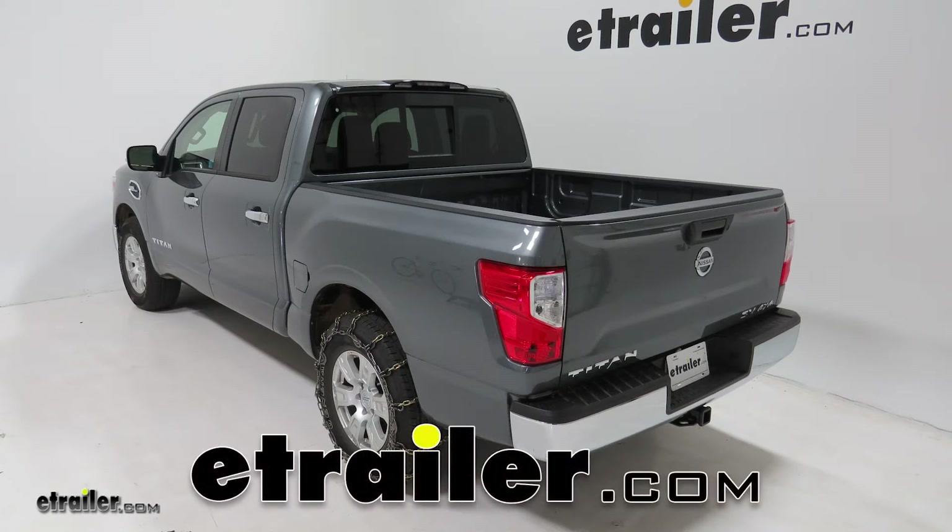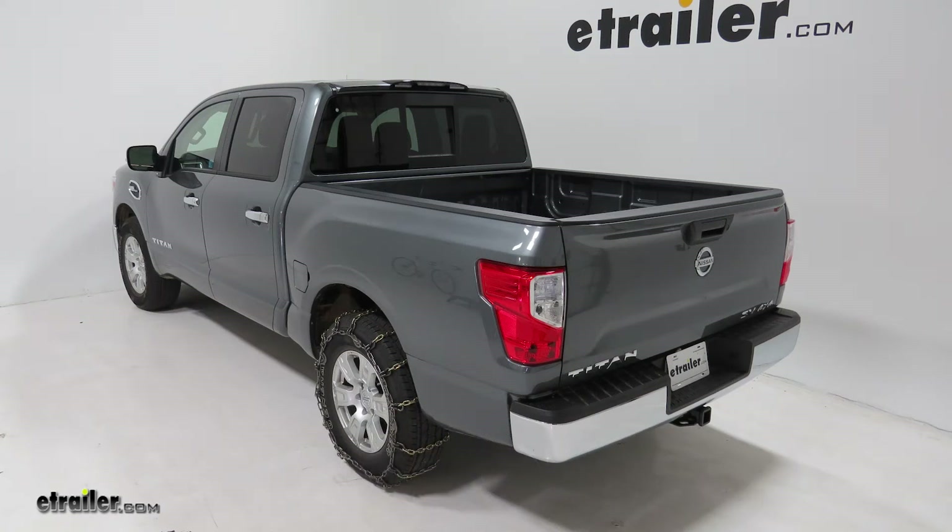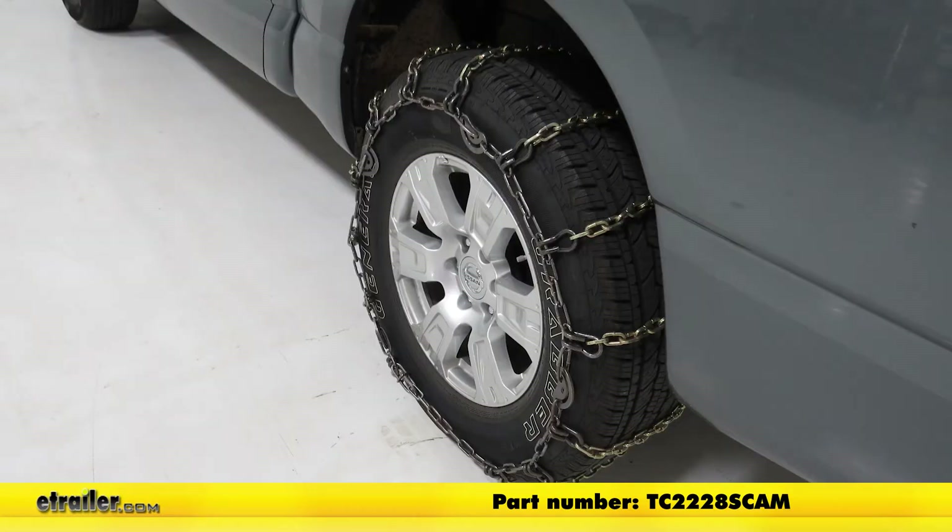Today in our 2017 Nissan Titan, we'll be taking a look at and showing you how to install the Titan Chain Alloy Snow Tire Chains with CAMS, part number TC2228SCAM.